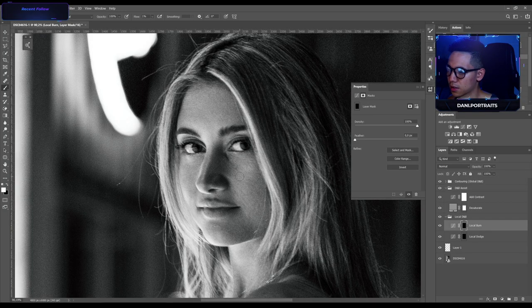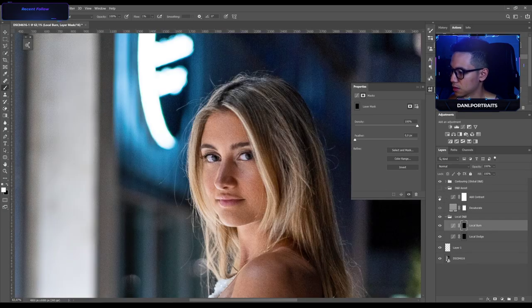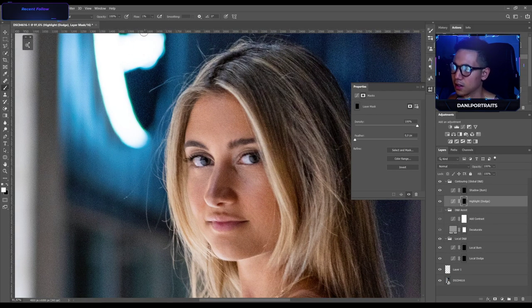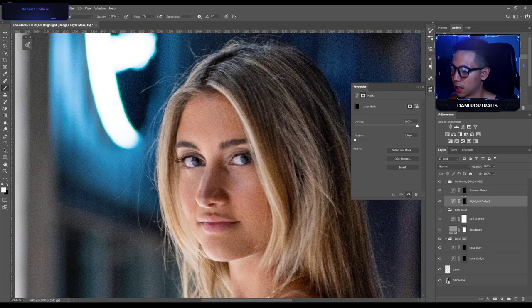I'm adding some shadows down here so everything blends together perfectly. Now let's do some global dodge and burning — I switch the layers and increase my flow, painting in above her eyes, in her iris where the catch light is, around her eyes, and also on the nose. I think this shot is gonna be dope at the end.